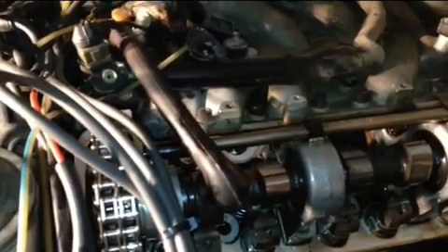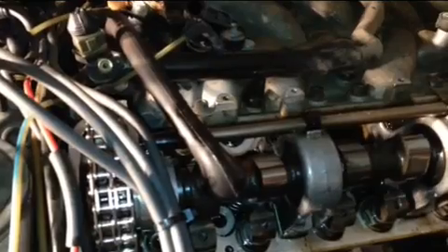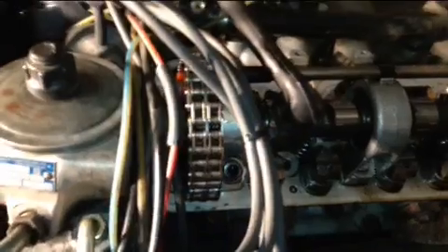Hey YouTube, thanks for joining me today. I'm gonna give you an update on what's happening on the 450 SL. If you watched the previous video, I could not start the car for some reasons — I had the spark, I had the fuel, I didn't check compression yet. As I started to dive into the motor, I started to find things I need to stabilize or fix before I can start it.